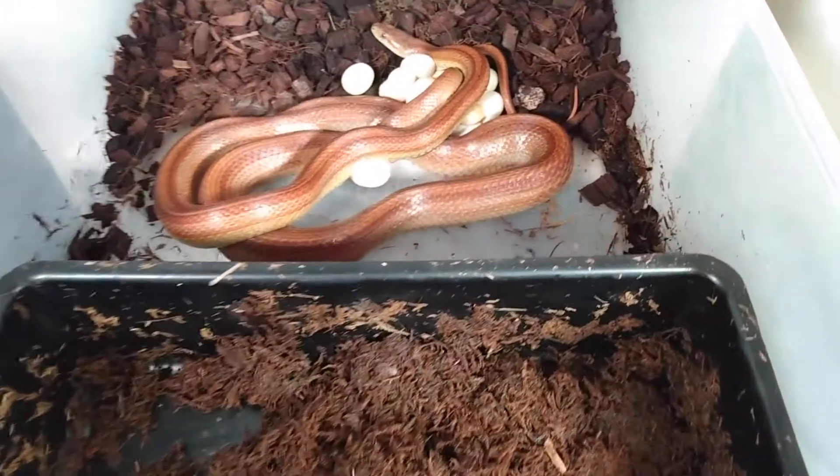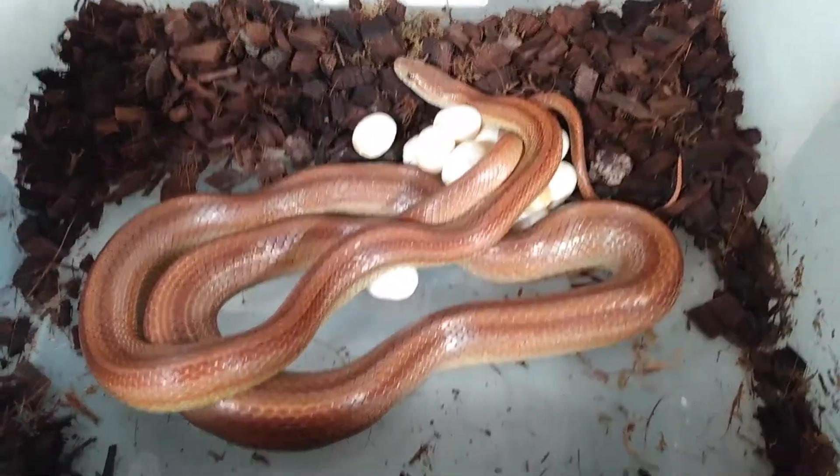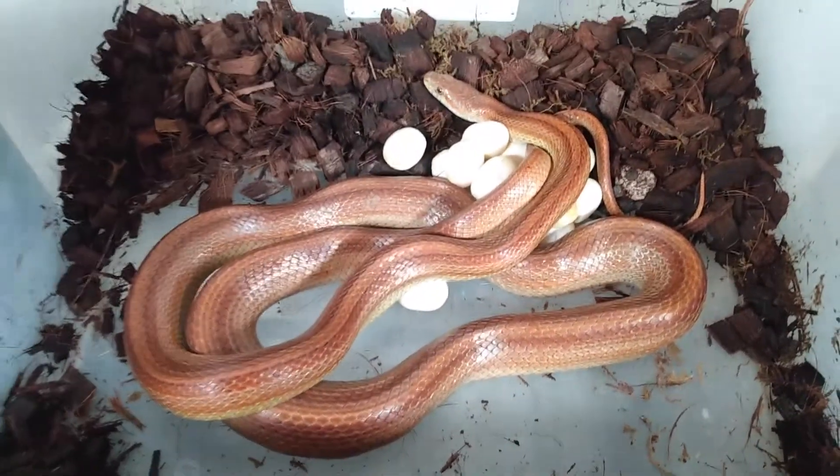Today I woke up and I noticed she started laying eggs. So this is how we're going to do it.